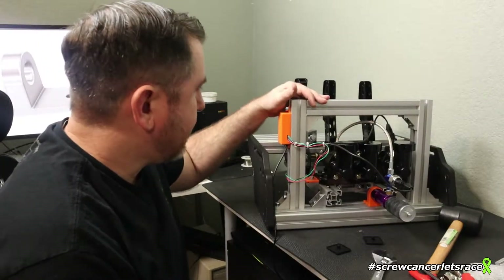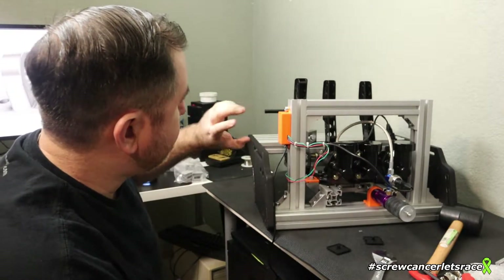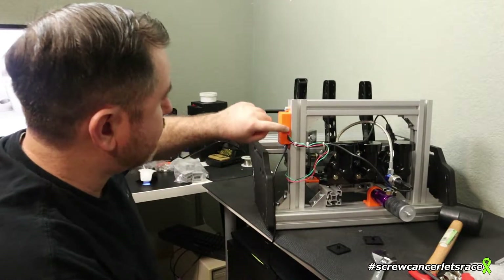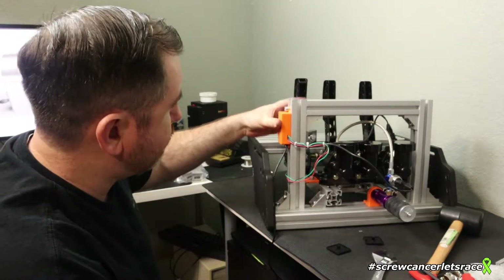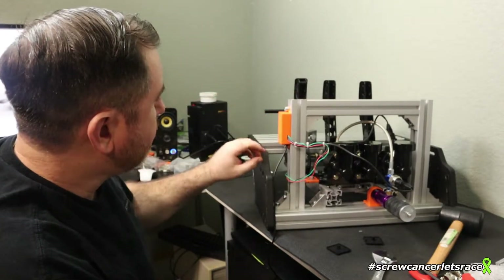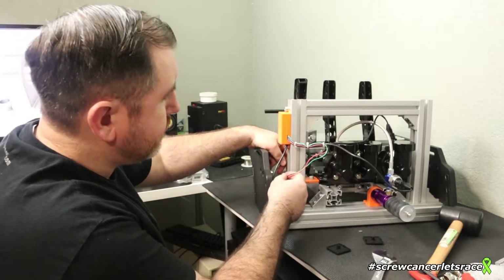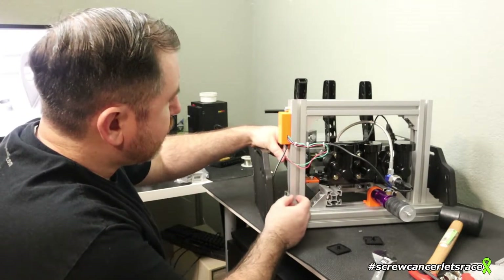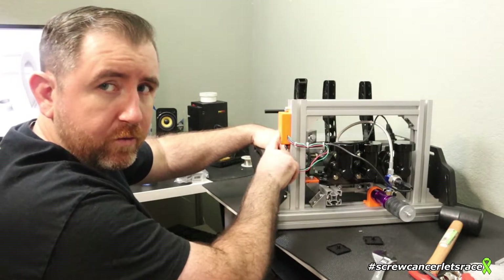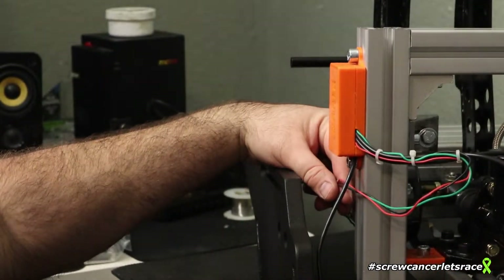I've got everything put back together for the most part, though there are a couple of things I'm not 100% satisfied with. The controller box — I had to put a little bit of hot glue around the rim to get it to hold shut, so that needs some revision. And then there's this loose wire here for the potentiometer, which is going to change — I'm going to bundle it and shorten it to go directly into the control box.